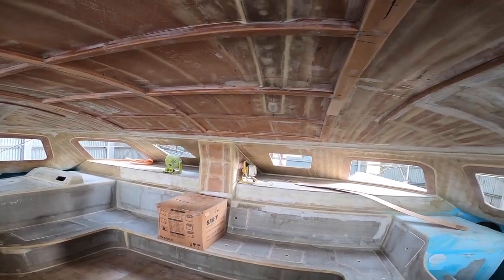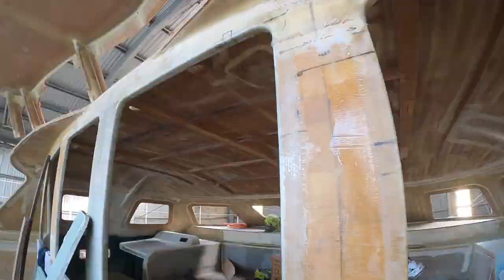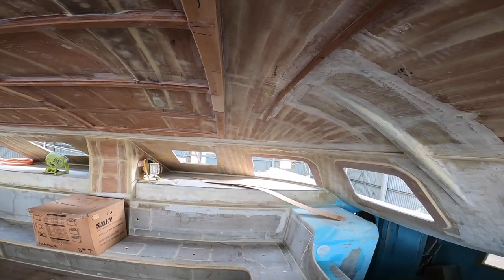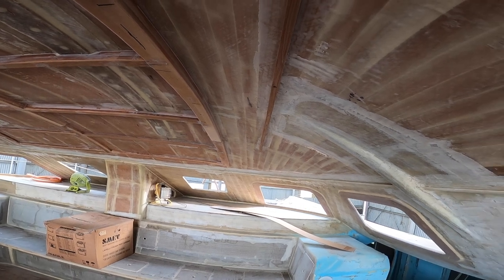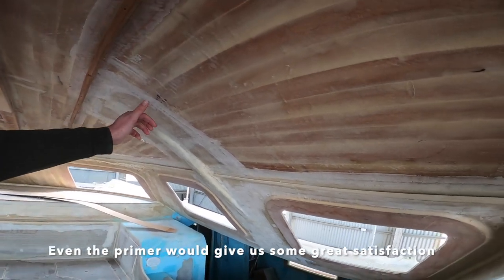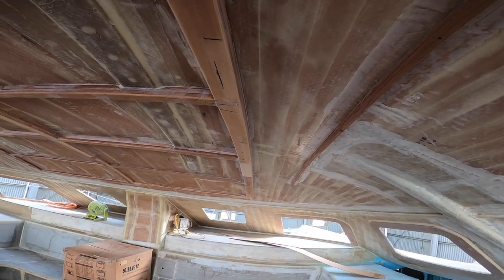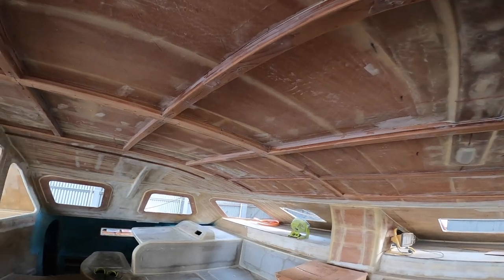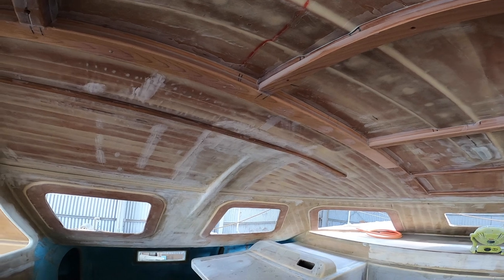Just the other day, we sanded down the roof. This is ready for primer, because that's all that's ever going to be here. The saloon roof will be covered with a liner in any case, so we'll get some primer up here and that's going to feel good.